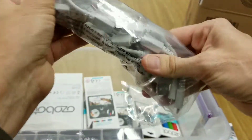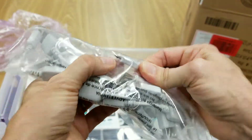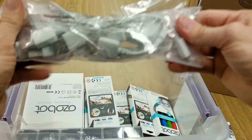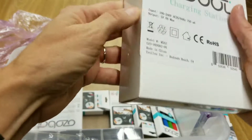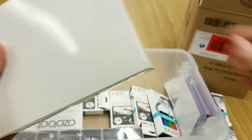And this looks like our USB cable, and that end probably goes to the Ozobot to charge them up. And here's the charging station — so that's probably where that USB goes in on that. Let's open this up and see what's inside.